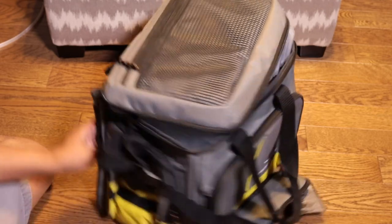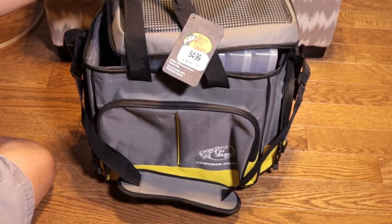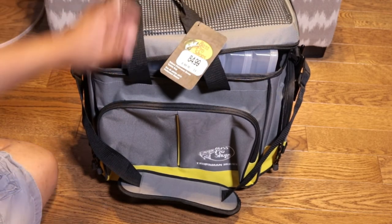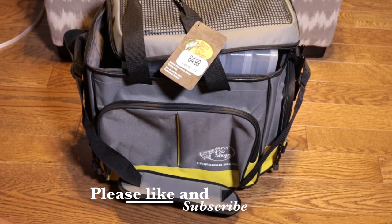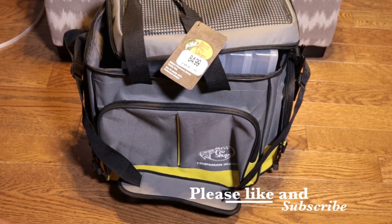So that's it folks — that is the Bass Pro Shops Deluxe Fisherman Series Tackle Bag. Hope you enjoyed that video, please like and subscribe. Maybe next video I'll show you what's in the bag. Take care, have fun, and get out there and do some fishing!